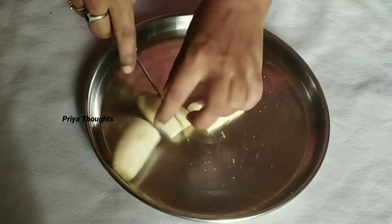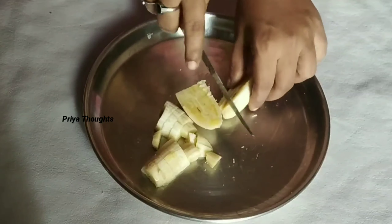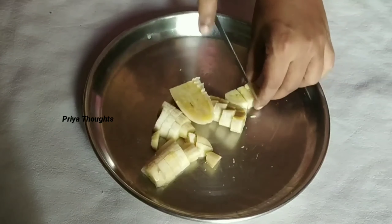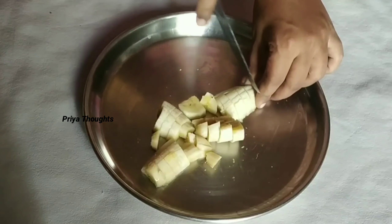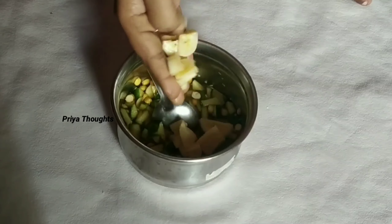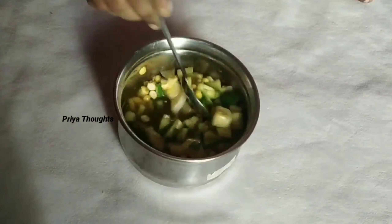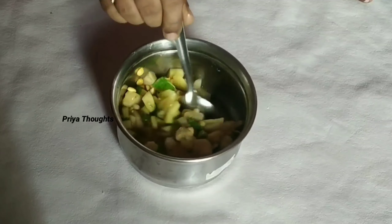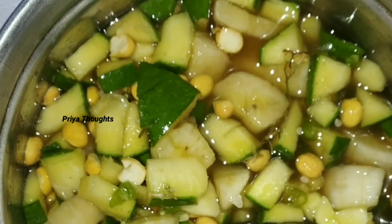Add salt in the pan. This is the option of cooking. This is the best cooking dish. You can also cook it in your food. I cook it in 10 minutes.